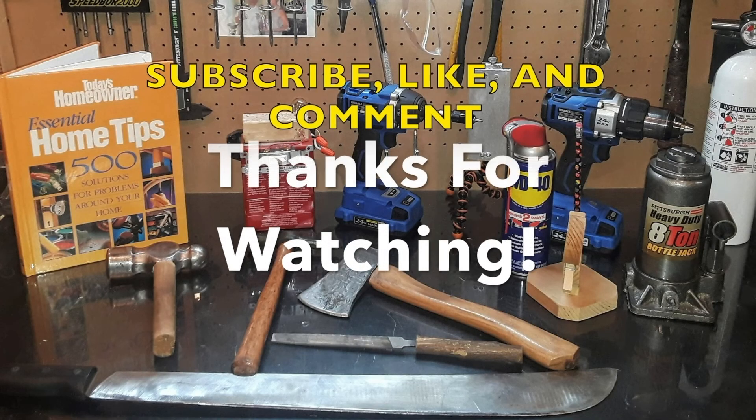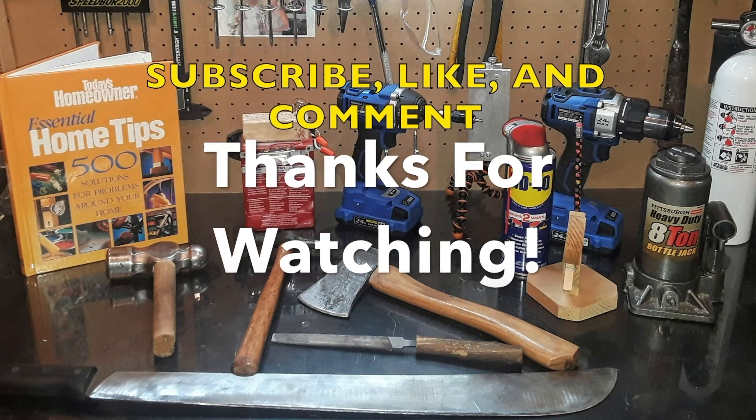I have also started an Instagram and Facebook account. If you're interested in seeing what I do behind the scenes, give it a follow. Thank you guys for watching. If you have any questions on how I built this, please leave them in the comments below — I'm happy to help anyone out. Make sure to subscribe and I'll see you in the next one.